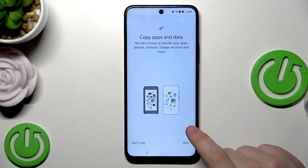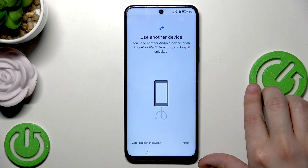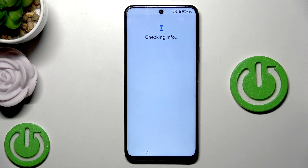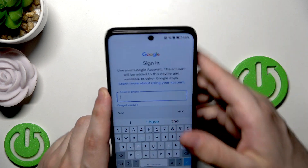Now let's get back into the setup process for Method 2 - restoring from Google One. Click on Next, and when we have the option to use another device, click that we can't use it now and click OK. After waiting, we have the option to connect to a Google account. We need to log in to the same Google account on which we made the backup earlier - that is crucial.